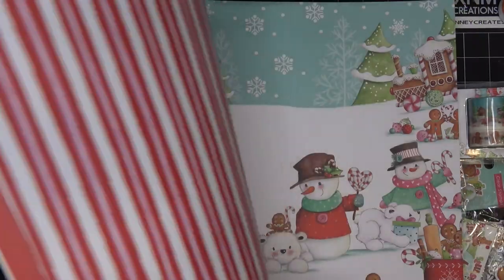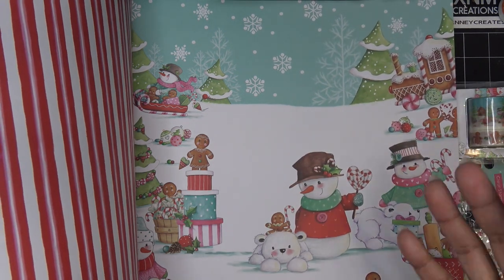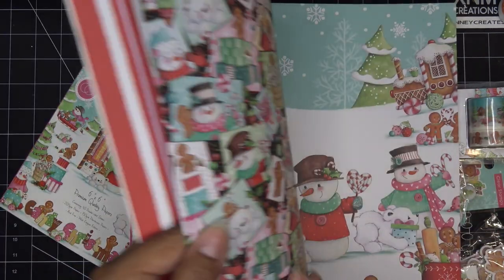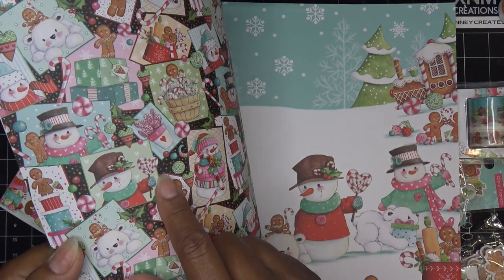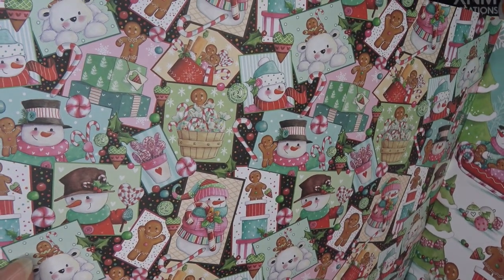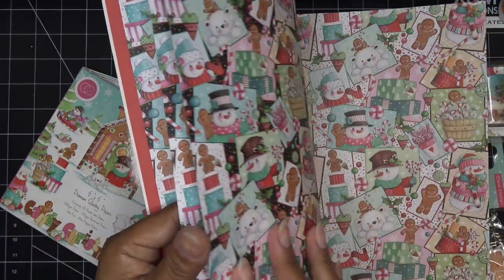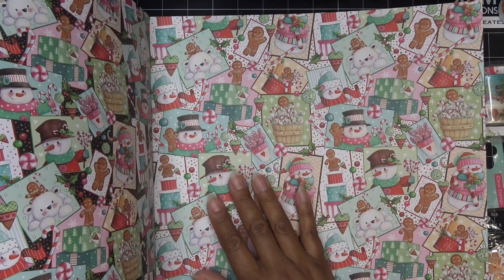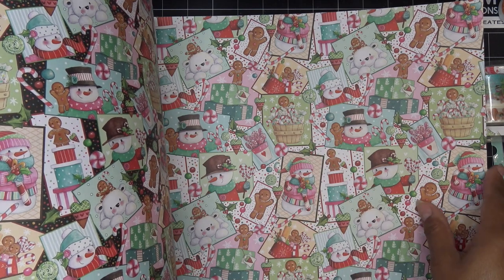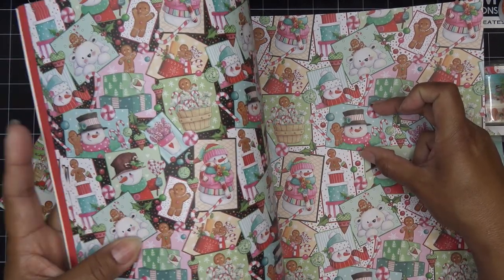This one has that cute little scene - oh my goodness. I mean, this would be great for scrapbooking, but I'd probably just cut up different parts of it for what I want to use. It's very kind of 90s feeling, like those little drawings you see from those days. This one is very similar but the images are a little bit bigger on this side, and then it has a black background where this one has a white background.